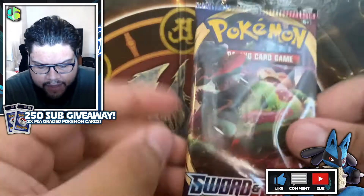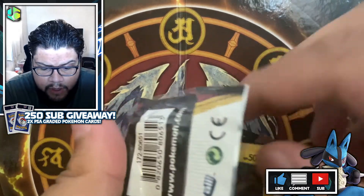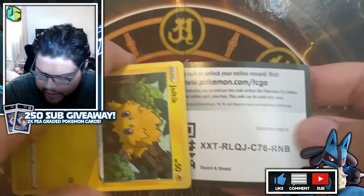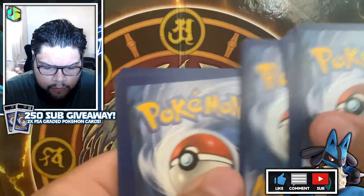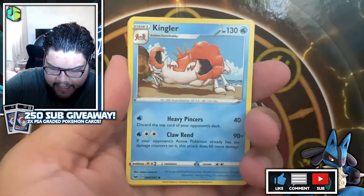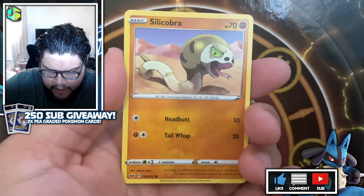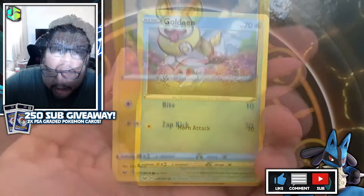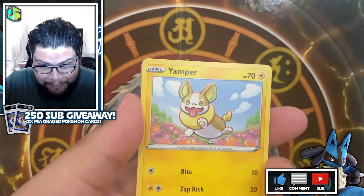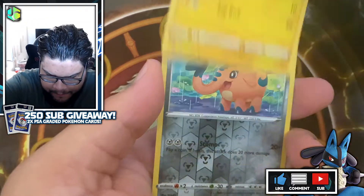Next up we have the Snorlax V-Max pack art — could we pull that? I doubt it. There's a code card for you guys right there. One, two, three, four from the back, and we kick off with a Psychic Energy, Pawniard, Kingler, Joltik, Silicobra, Blipbug. Sorry about that guys, my phone just started ringing — stopped the call, carry on from here. Last thing was a Goldeen, then a Jumpluff.